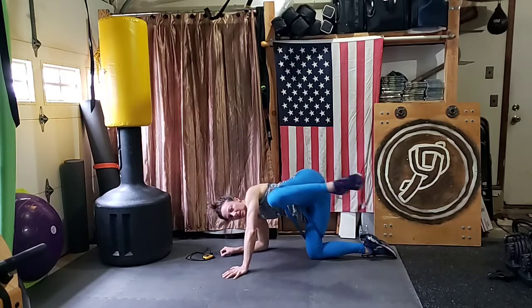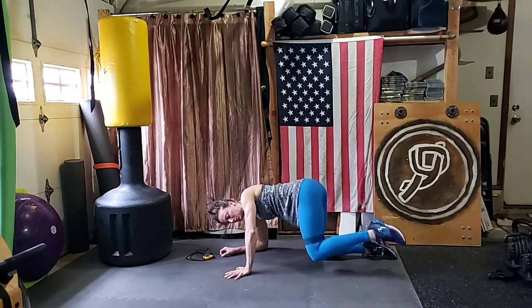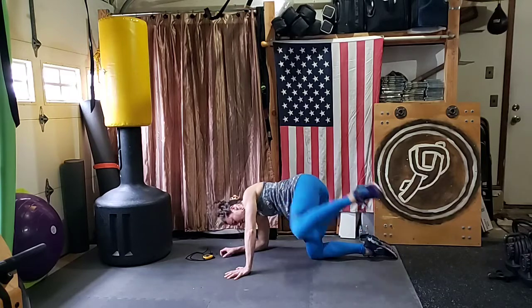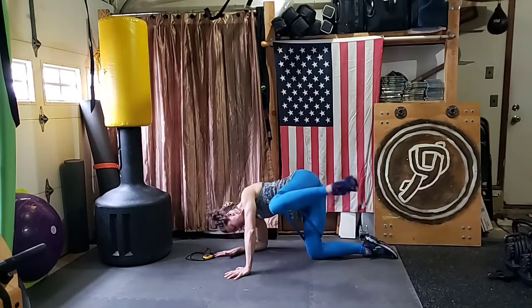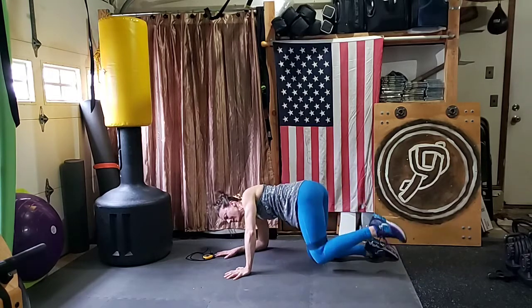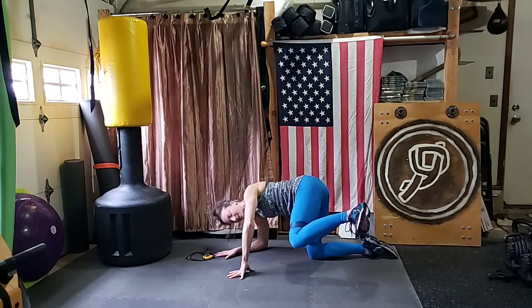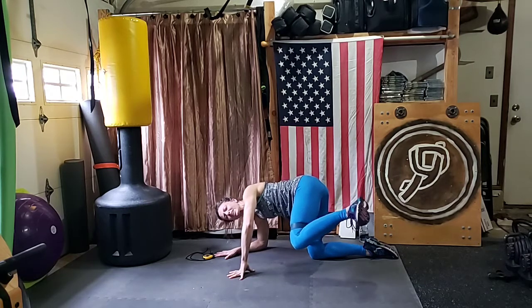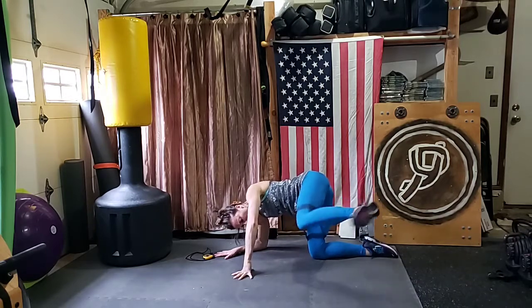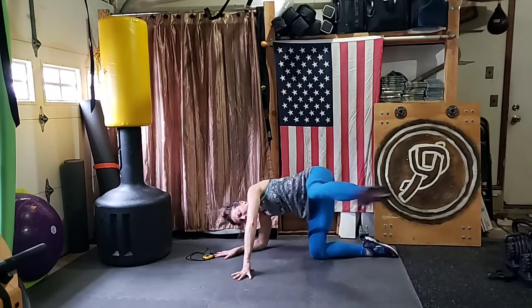Lift, down slow, lift, down slow. Abs in tight. You can talk yourself out of it or you can talk yourself through it — what do you choose? Ten, nine, eight, seven, six, five, four, three, two — hold it up. Hold right here, yes you can. We're going to kick it out like a crazy person — go! Out, out! Ten, nine, eight, seven, six, five, four, three, two, one.